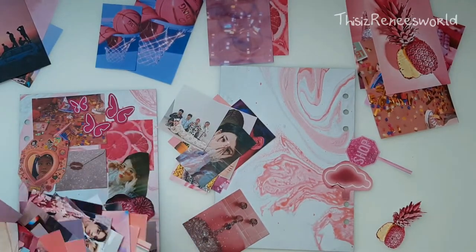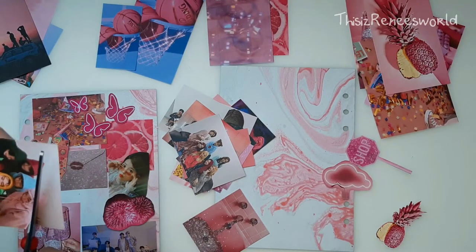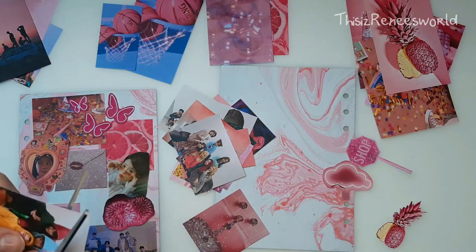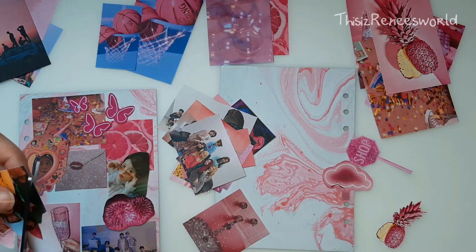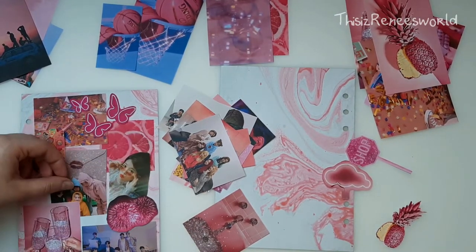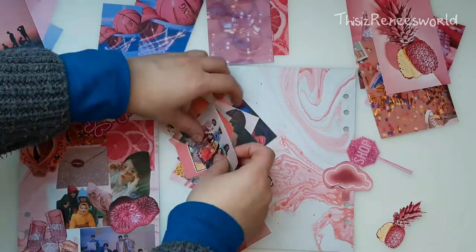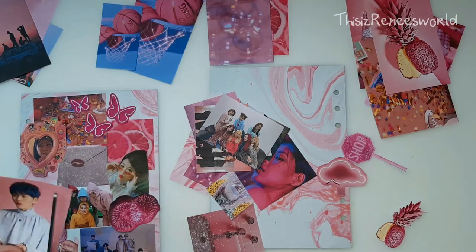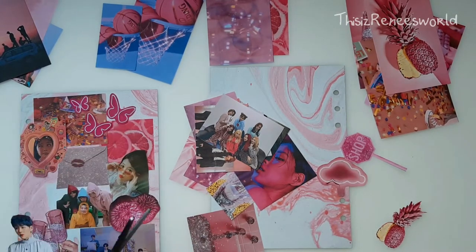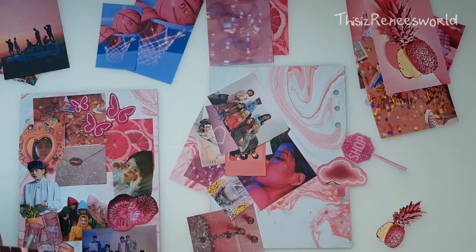This time, I decided to cut out a lot more pictures with my journaling style than I did with the last setup. And I also made sure that every picture would overlap with each other. So here you can see BB, IU, BTS — I'm currently working on Dreamcatcher — Ziko, and Ace.